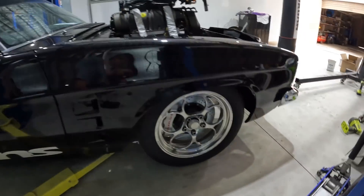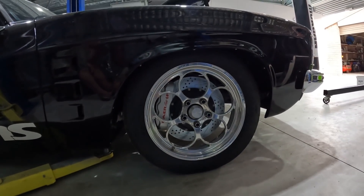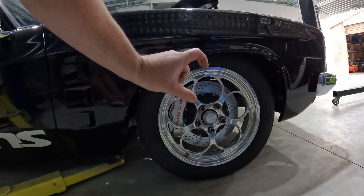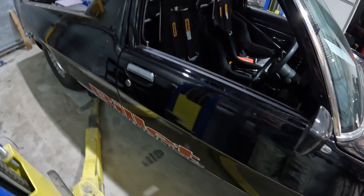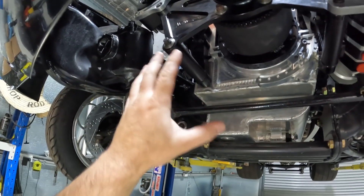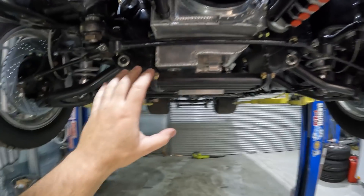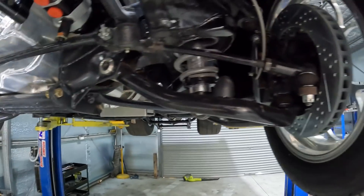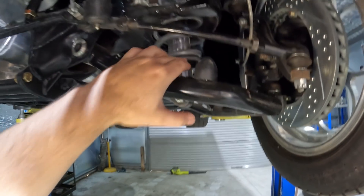Currently I've got to do some winding on the springs because that's literally how it sits — it's just too low at the moment. I'd like it to sit a lot higher than that. It looks cool like that but it's very impractical, probably going to get stuck on everything. I'll bring it up and have a look to see if I can get that alternator somewhere down here. I'm going to have to wind these up a fair amount because this thing sits way too low.